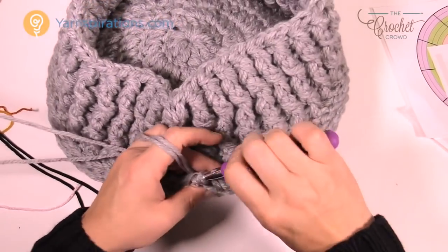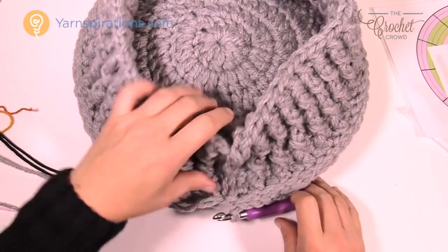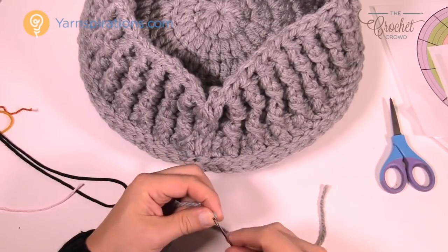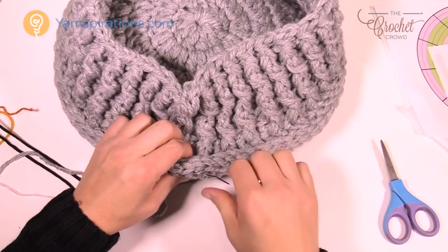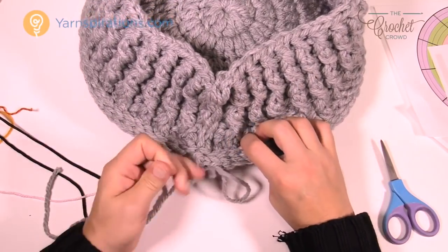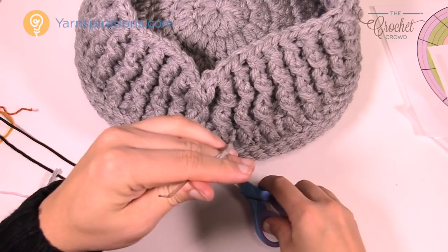I slip stitched all the way around and I'm pretty happy with it. Join to the first single crochet, then trim the yarn. Use a darning needle to fasten in the loose ends — put the yarn through the needle and go back and forth a total of three times through the fibers: one direction, back in another path for two, and back again for three. Once you've done three passes you can safely trim the yarn. Do the same with the other strand and we move on.